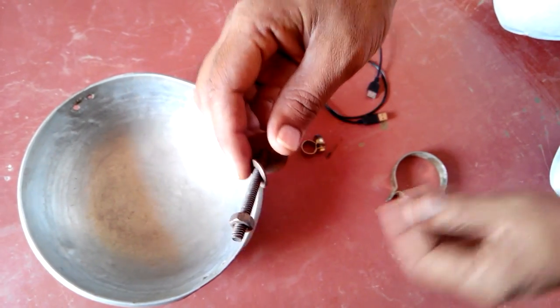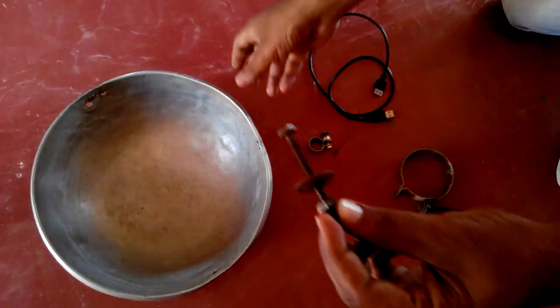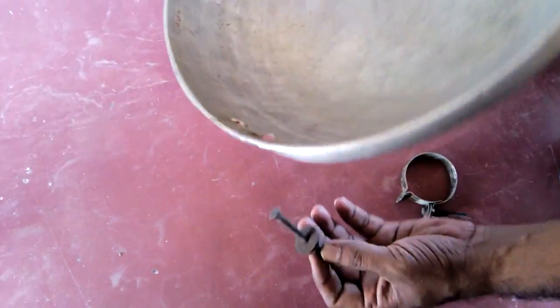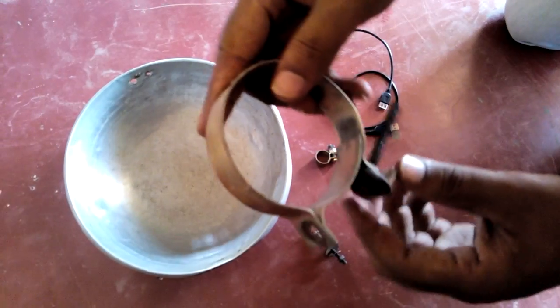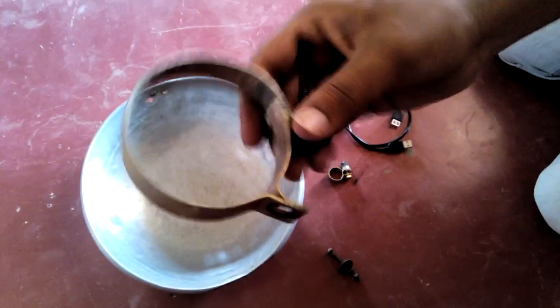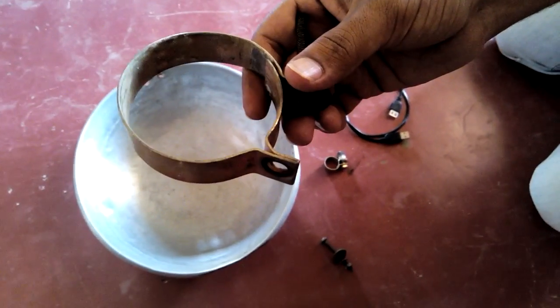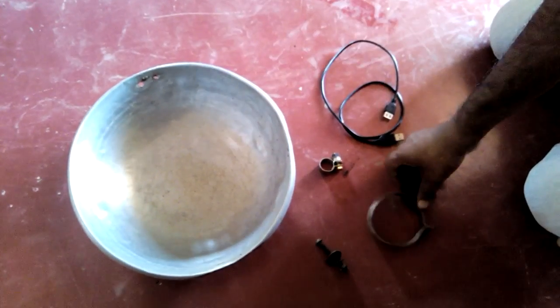You need this kind of tool to fix on the vessel, and this big one will support the whole vessel. This clamp will help to connect the dish, and the small clamp goes in the middle.